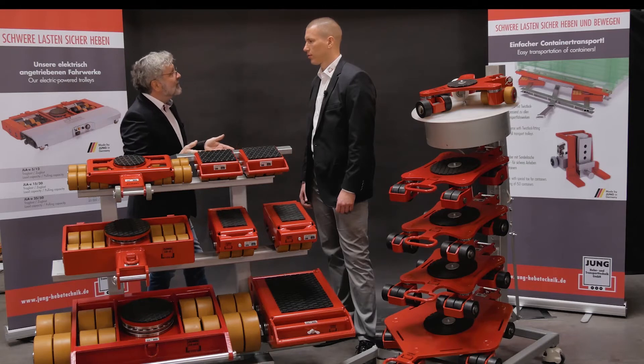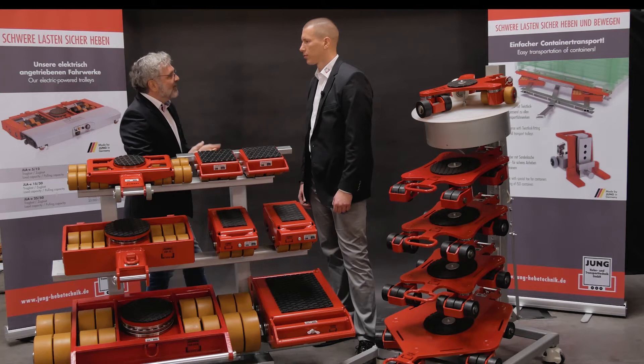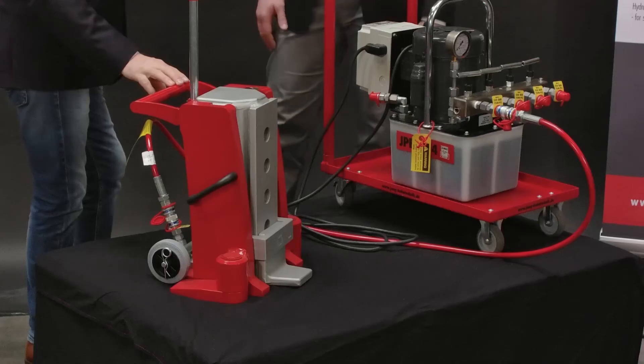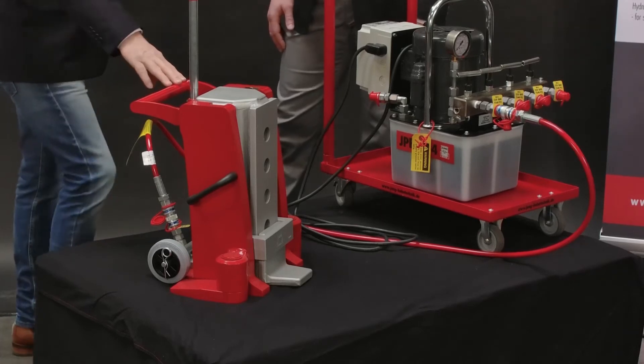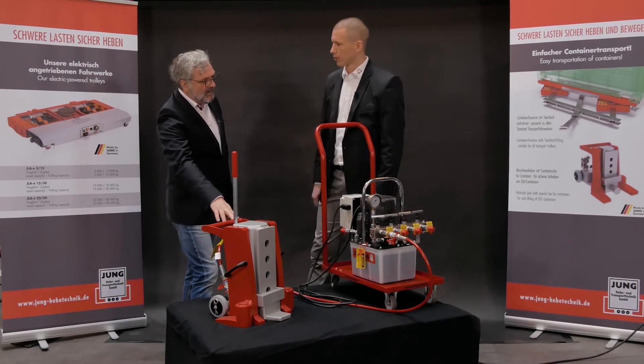To move heavy loads, driving is one thing – but it also depends on how you get these loads onto the transport products. Here we have our JH30G Plus EX, a machine jack for 30 tons, which is operated with an external pump.